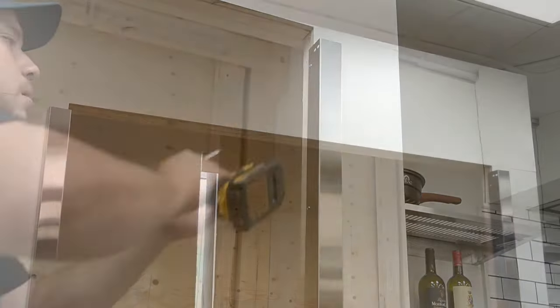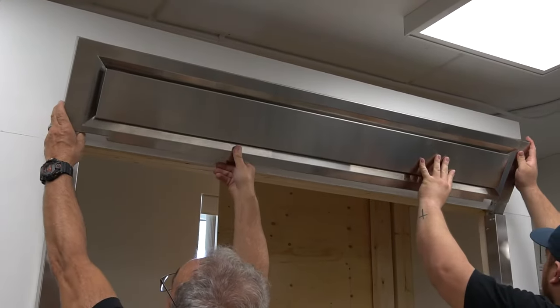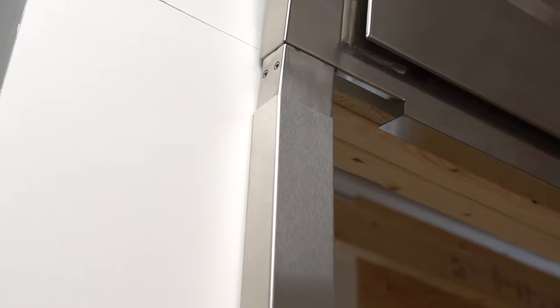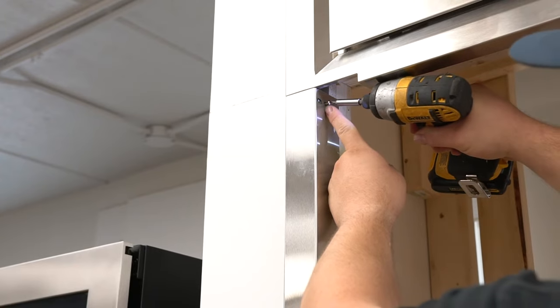Make sure both outer frames are leveled before installing the top grill. Install the top grill by sliding it into the opening of the side frames. Screw in the top grill for each side.